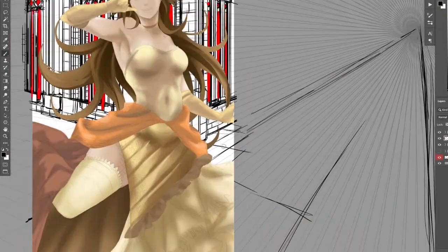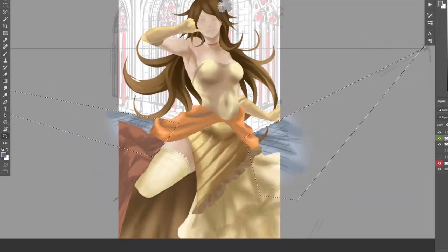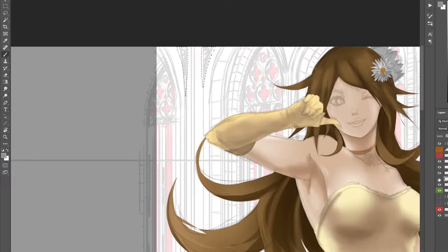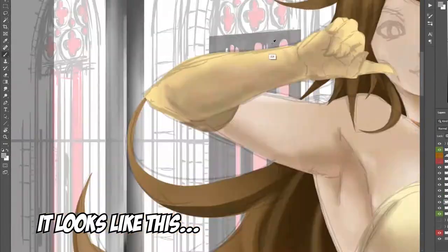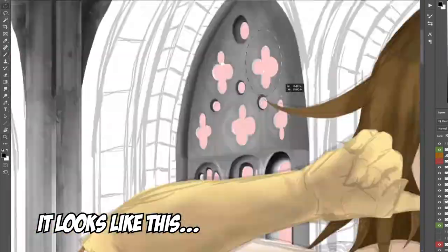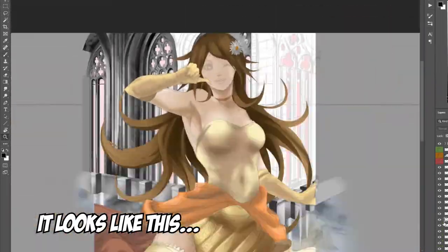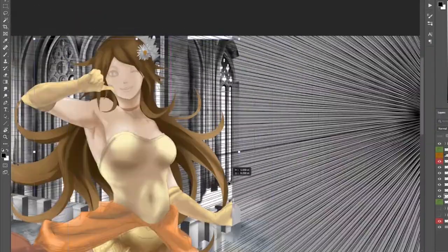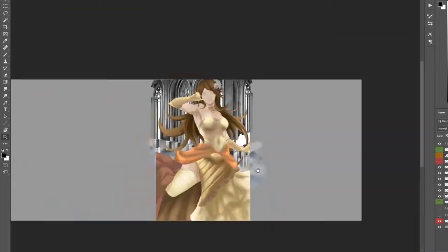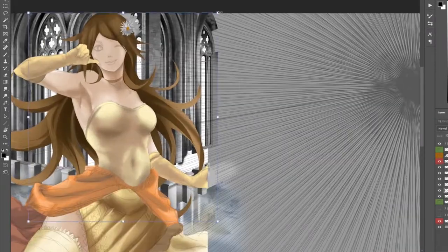I don't know how many people that watch these videos actually do speed paints, but if you speed it up too much because there's too much footage, it just flies all over and you can't even tell what's going on. You don't even really see the drawing part of it — you just see a canvas furiously zooming in and out and it makes no sense. So I cut bits of it out here and there, so hopefully it's a more clean presentation.